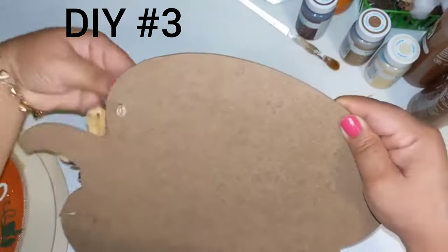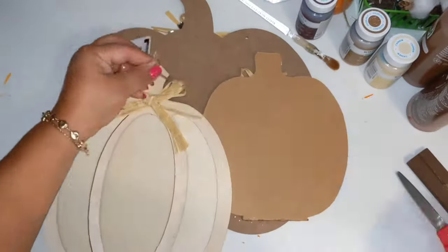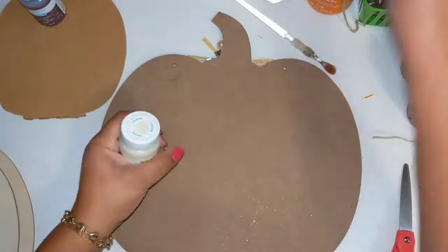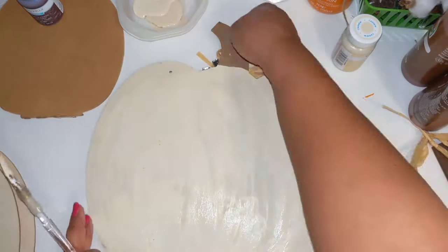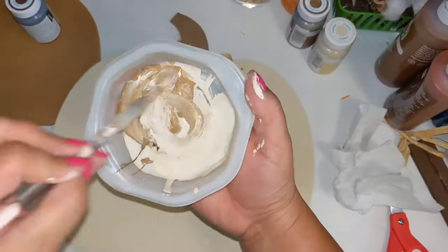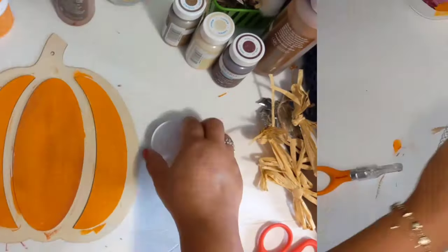For DIY number three, I'm taking three pumpkins of different sizes — a big one that says 'Thankful and Blessed,' a smaller one on a stand that says 'Hello Fall' (removing the stand), and a DIY one with grooves. I'm using the backs of the pumpkins and going in with Waverly chalk paint in truffle, cashew, and hazelnut. I paint the big one in cashew, then use hazelnut to paint the grooves of the DIY pumpkin. I mix the two paints for a little shadowing on the big pumpkin, and paint another DIY pumpkin with the pumpkin Waverly chalk paint.